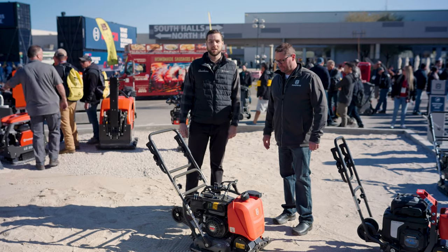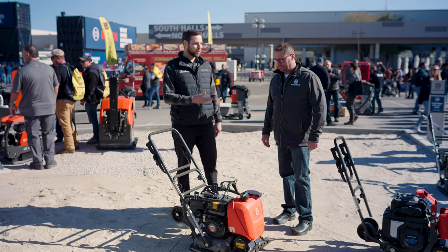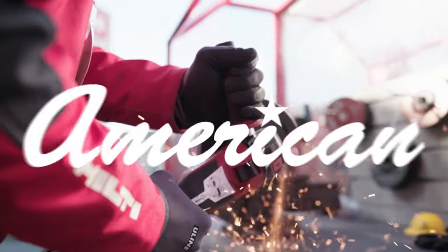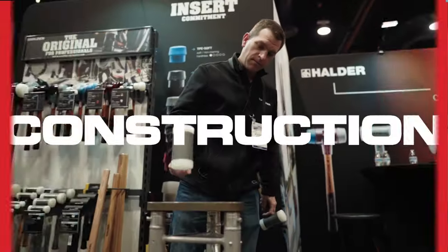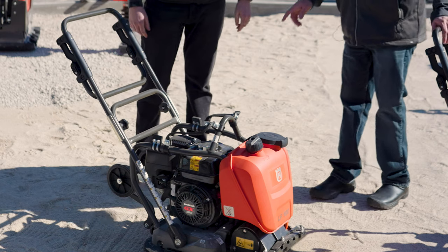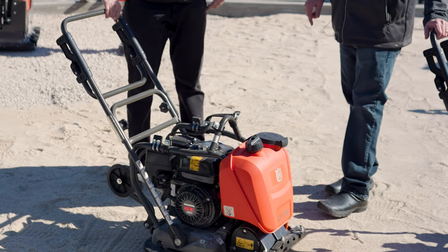Hey guys, Tanner with American again. Today we're out here with Troy from Husqvarna checking out some of their compaction products. So Troy, what is this? The first one here is the LF100 plate compactor.